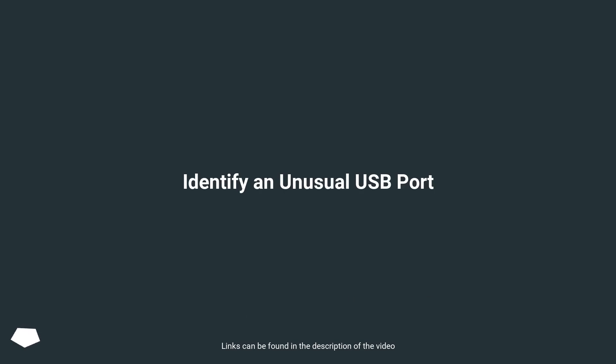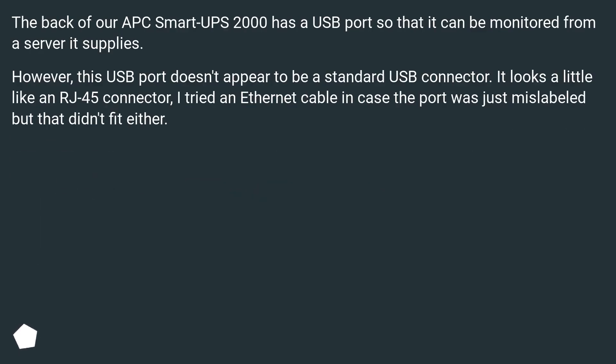The back of our APC SmartUPS 2000 has a USB port so that it can be monitored from a server it supplies. However, this USB port doesn't appear to be a standard USB connector — can you help identify an unusual USB port?